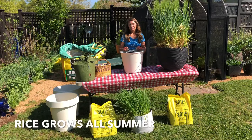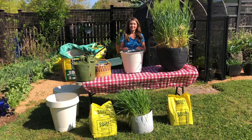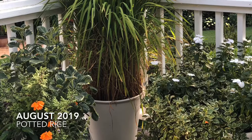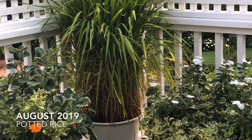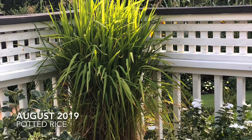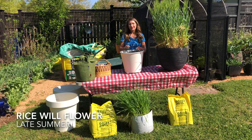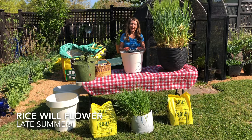The rice seed will germinate in place and it will grow all summer long. Expect your rice to start going to seed in late summer, usually after Labor Day.